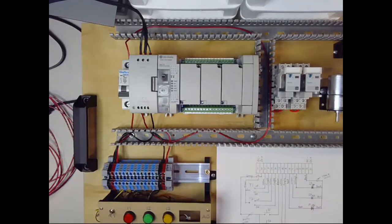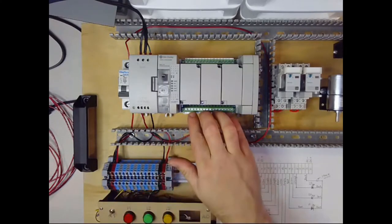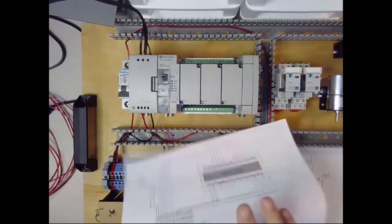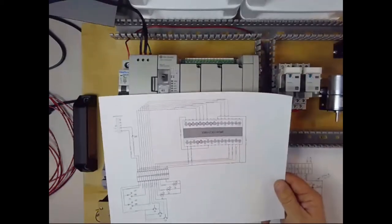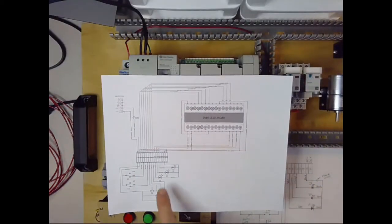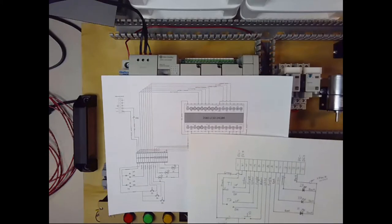All the wires are landed except for the ones from the analog potentiometer. Our next step now is going to be running from our terminal block up to the PLC. For that we're going to use another wiring diagram — this one here — and I will post a PDF of it as well. You can see that down in this corner it's pretty much just a neater computer version of what we had before.